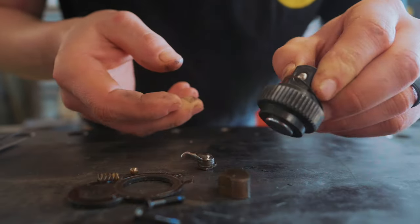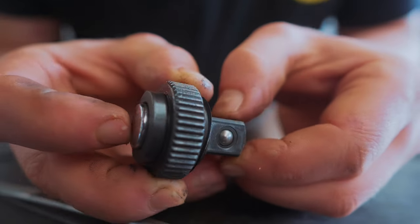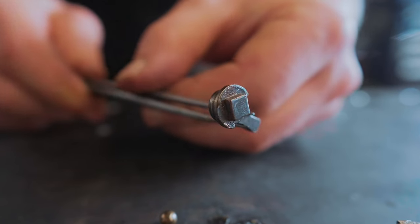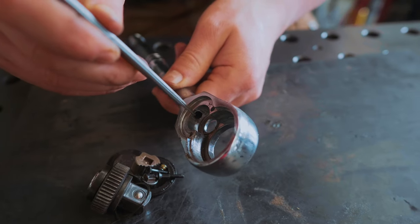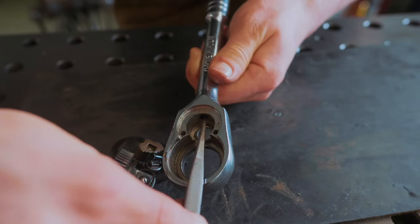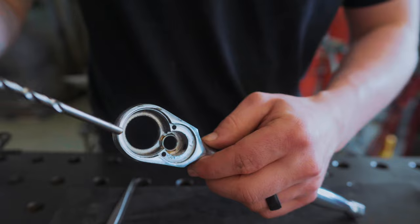Bloody hell. This is complicated. Look how difficult that must be to make. This is sprung, there's a ball in it. There's a solid day's worth of filework there. There is a hole drilled in there — how do you drill a hole like that? It's at an angle! Okay, so that is physically possible to drill a hole like that.